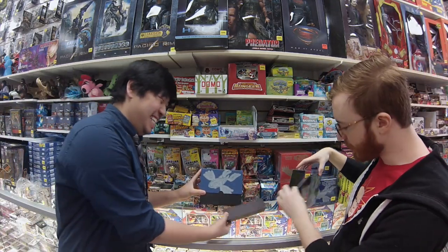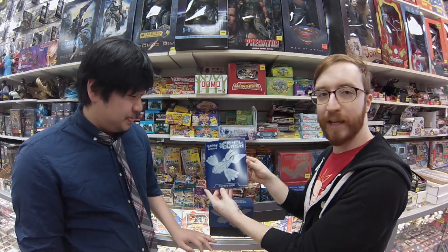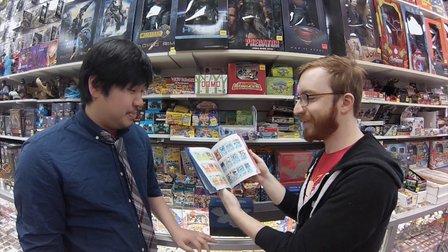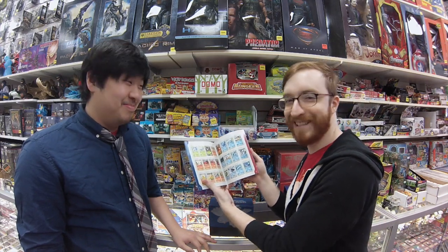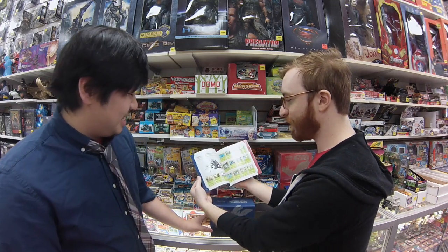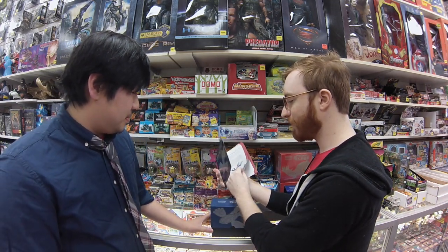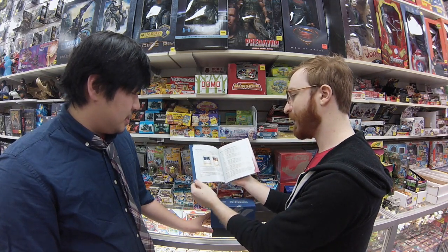Oh, that is a good-looking box. In the back we have our Player's Guide, so if you will, player, this is your guy. That's kind of cool — it looks like it has every single one of the cards in the set and little checklists, what they're good for, how to play.